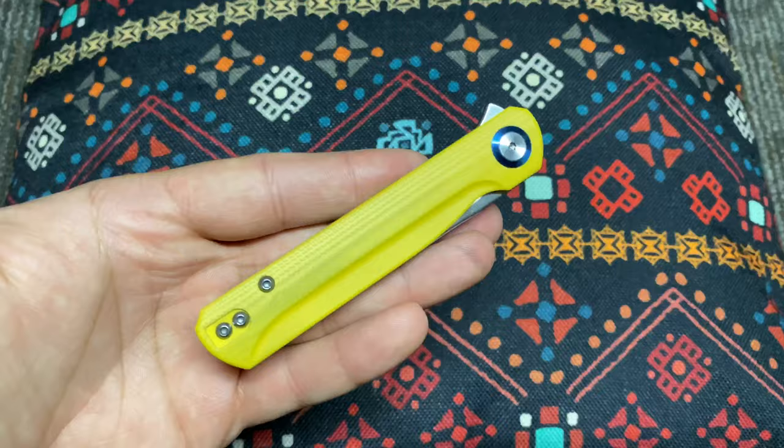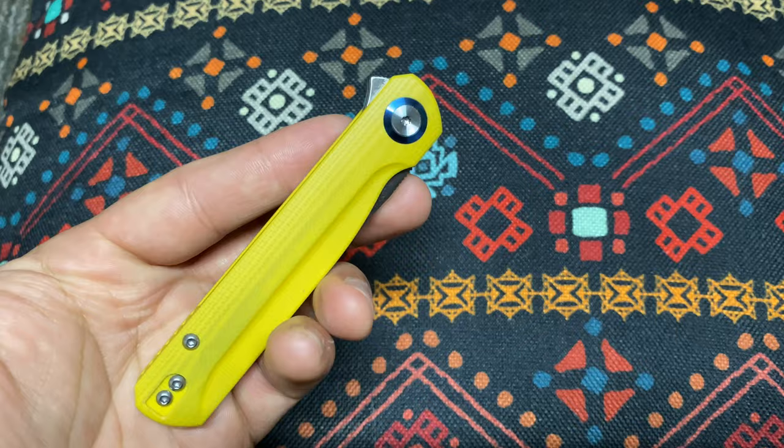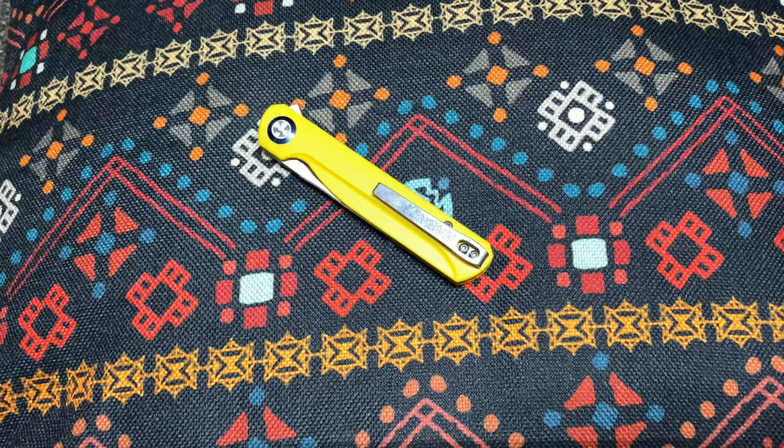Getting in for a close-up — wow, that is really cool. It's got kind of this smooth G10 texture, very similar if you've handled a Spyderco Paratha. This smooth G10 style has gotten really popular within the years.